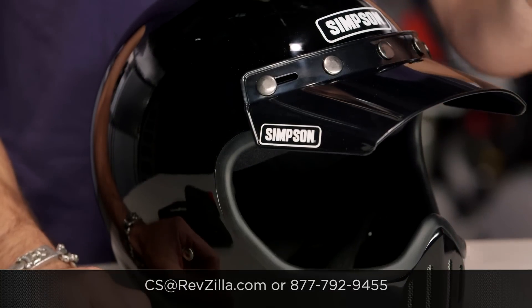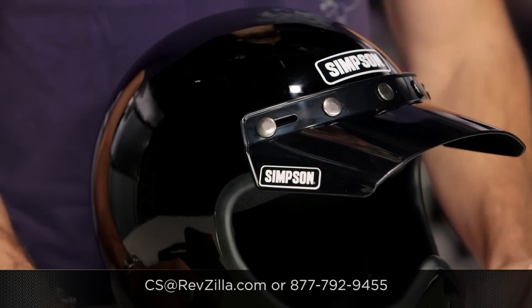The next step in your journey is to click the info button on your screen — desktop or tablet — and read writer reviews of the new Simpson M50. You don't have to take my word for it. We'll ship it free over $39. If you want to talk to a gear geek, see us at RevZilla.com or 877-792-9455. Thanks for watching our detailed breakdown. Subscribe to us on the YouTubes. I'm Anthony — we'll see you next time.